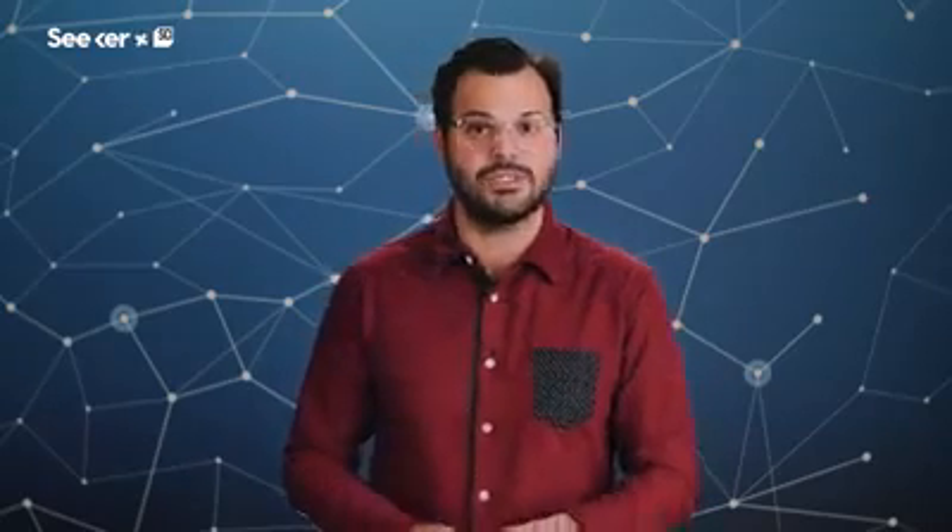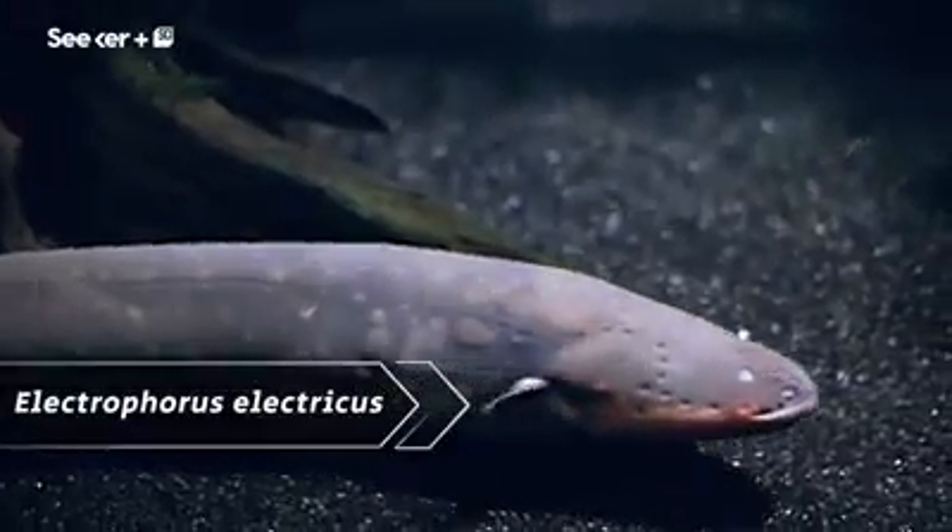Electricity and water don't mix, unless you are one very specialized animal, the electrophorus electricus, commonly known as the electric eel. If we can copy the technology that evolution gave the electric eel, then we can unlock these organic-looking creations from dry land with soft batteries. These strange long fish can generate electricity with an organ containing cells called electrocytes.